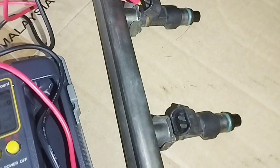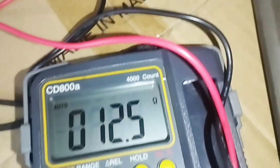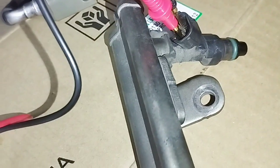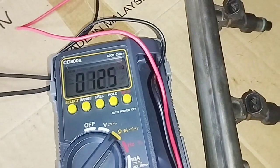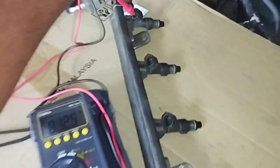I connected the two multimeter wires to injector number three, which reads 12.5 ohms. Next, I connected the multimeter to fuel injector number four, which also has a resistance of 12.5 ohms. All four injectors are within spec — no problem.